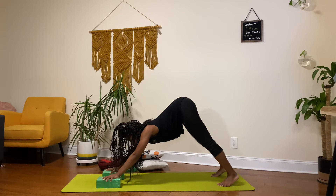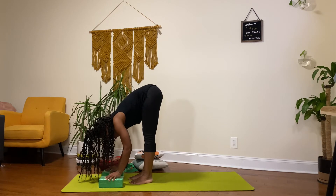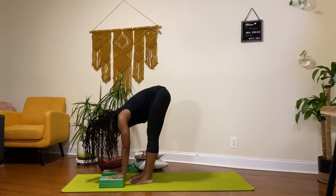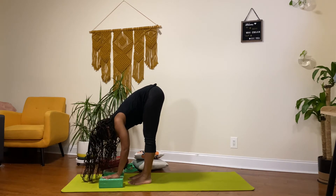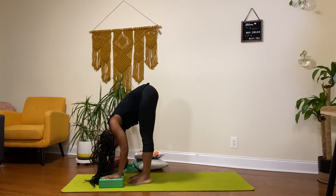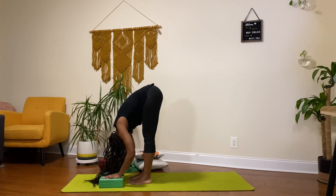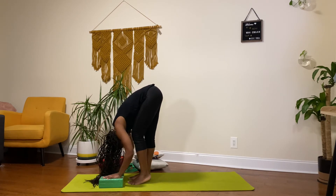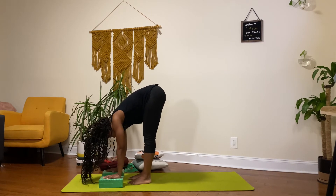And now I'm going to fold — forward fold. Once again, having the ground higher up to alleviate the stress and strain on parts of my body. Just placing my hands here maybe allows me to have my knees a bit straighter than I usually would. I can really sink into this pose and give in, alternating between my left and right leg being bent. And then here I can do some revolve forward fold.